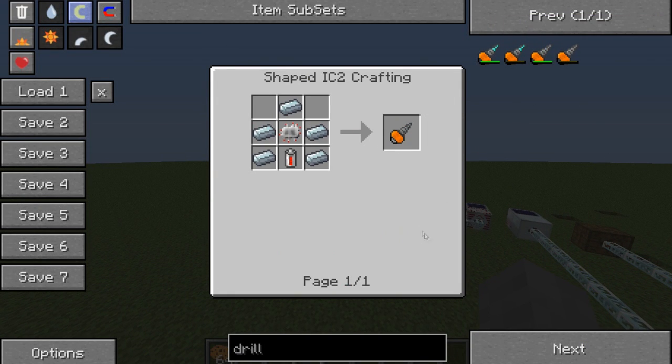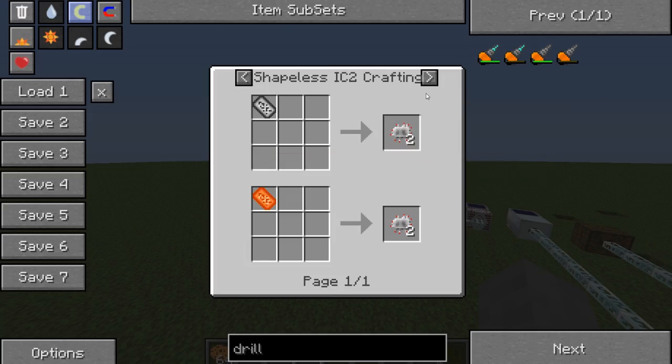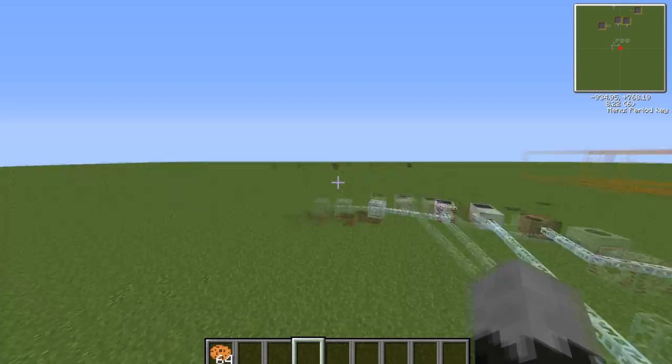The mining drill, as you can see, you make with fiber-fired iron, an electronic circuit, and a re-battery. The re-battery is one copper, four tin, and two redstone. The electronic circuit is six copper cable, one fiber-fired iron, and two redstone. Please don't ask me to show you how to make the copper cables.